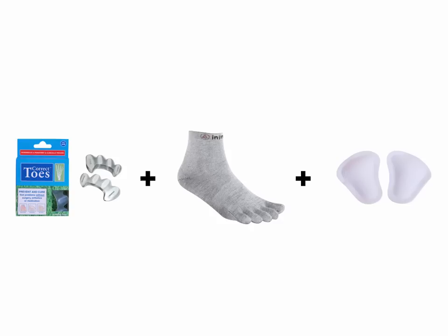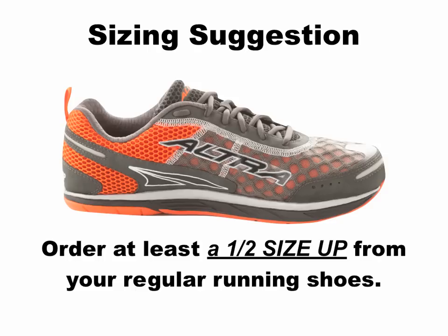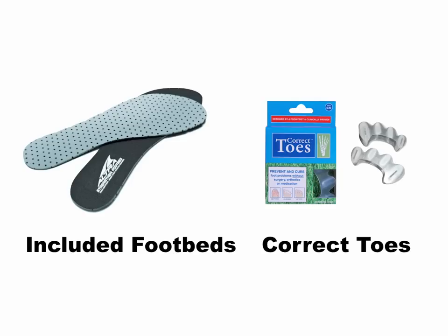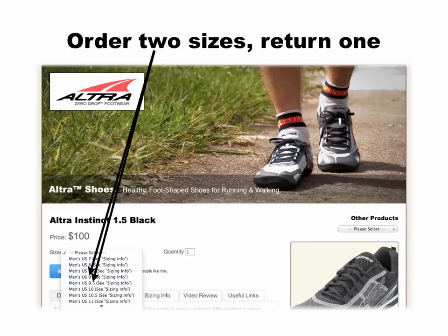In terms of sizing, we find that all Ultra models run a little bit small. Our best recommendation is to order at least a half size up from your conventional running shoes. For example, if you normally wear a women's US size 9 running shoe, you'll want to go with at least a women's US size 9.5 in Ultra shoes. Other factors to consider include whether or not you plan to use the optional footbeds included with most Ultra models, and whether or not you plan to use your Ultra shoes with Correct Toes. If so, you will most definitely want to size up a half to even a full size beyond your conventional running shoe size. If you're on the fence about what size might be best, you can always order both sizes and return the one that does not fit as well. If you have any questions about sizing, please feel free to contact us at info@naturalfootgear.com.